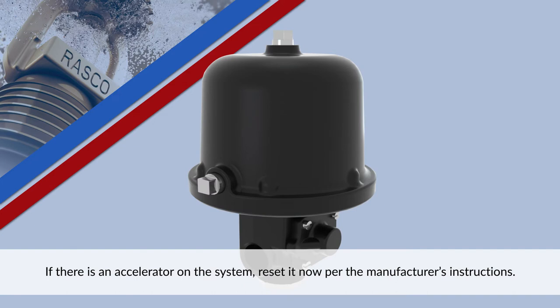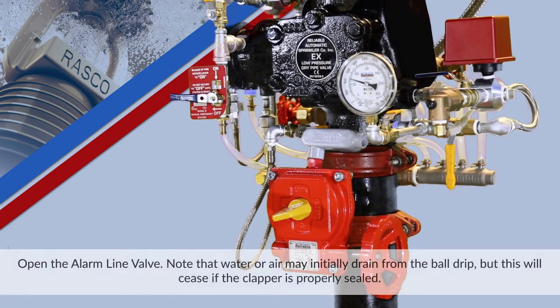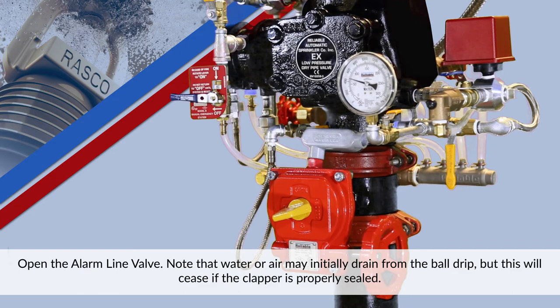If there is an accelerator on the system, reset it now per the manufacturer's instructions. Open the alarm line valve. Note that water or air may initially drain from the ball drip, but this will cease if the clapper is properly sealed.